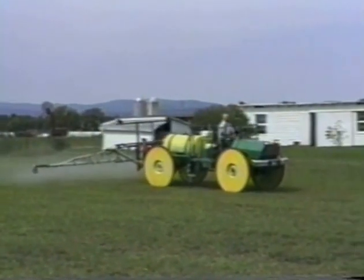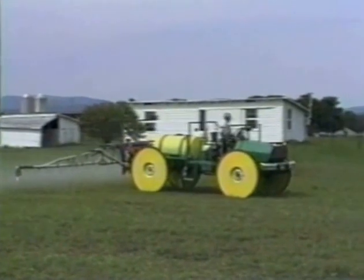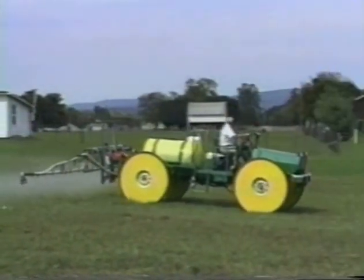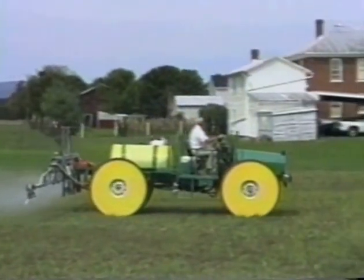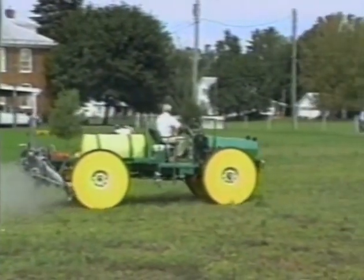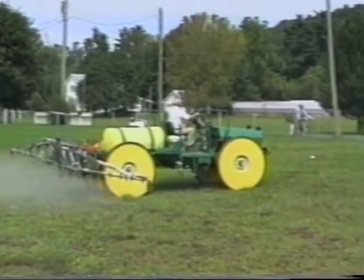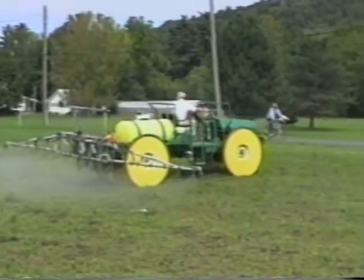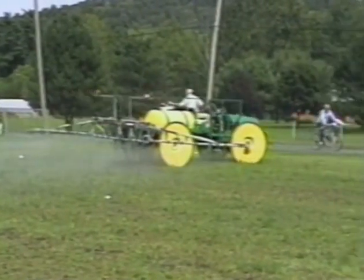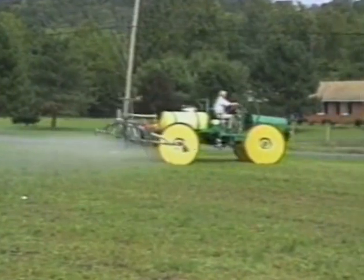The most we ever did in one day was 100 acres. It was a pretty long day and we had some problems with the fertilizer company bringing the material and did some waiting around. But with proper nursing, no problem getting 100 to 125 acres a day with it.